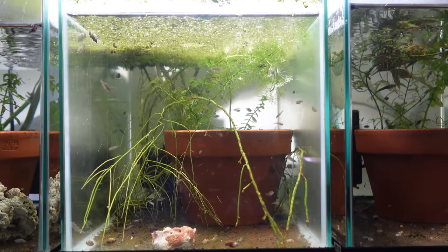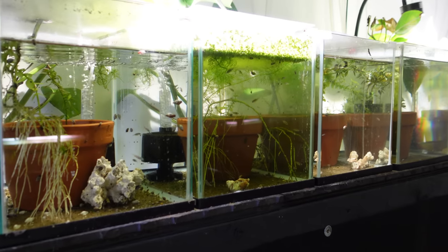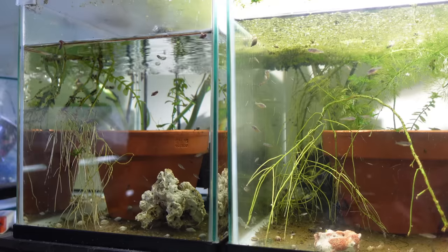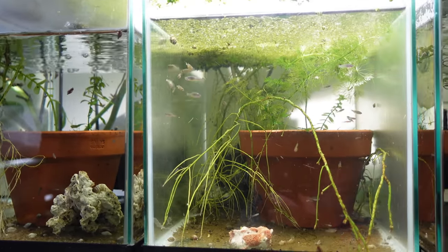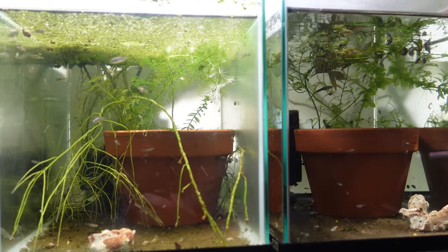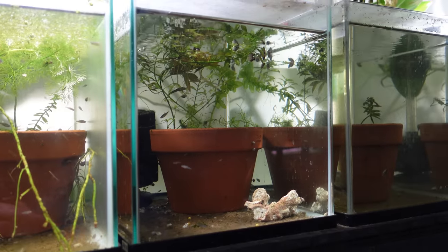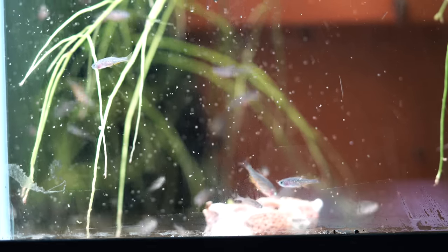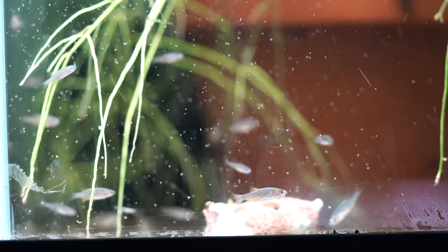Moving along to the right now, more towards the tanks behind my head. The next four tanks I'm going to talk about as a group because that's really what they are — they're all used for Celestial Pearl Danio growout. As you might know, I breed quite a few of these guys and sell to local shops and also ship them online occasionally. There's just no way you'd be able to keep up the quantity and demand for those without at least five growout tanks.